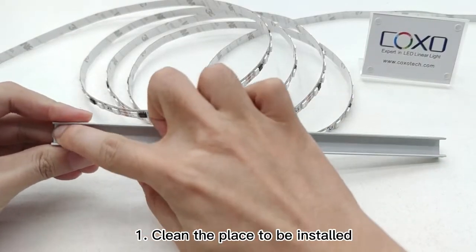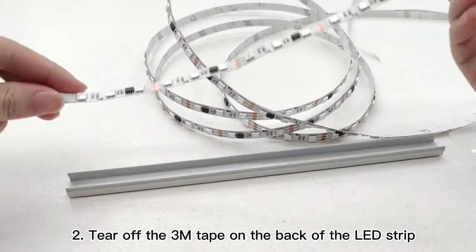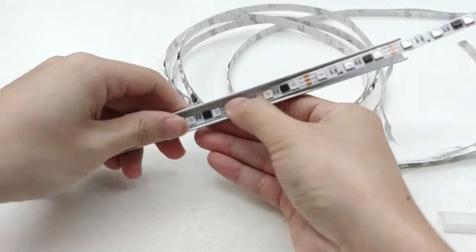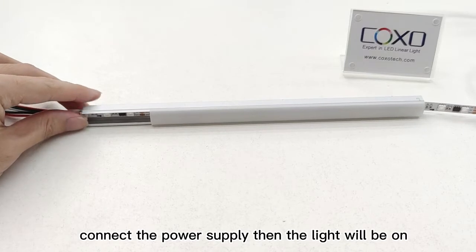Installation steps: one, clean the place to be installed. Two, tear off the 3M tape on the back of the LED strip. Three, paste the light strip directly to the installation area. Four, after installation is completed, connect the power supply and the light will turn on.